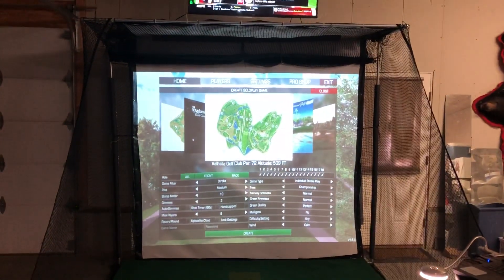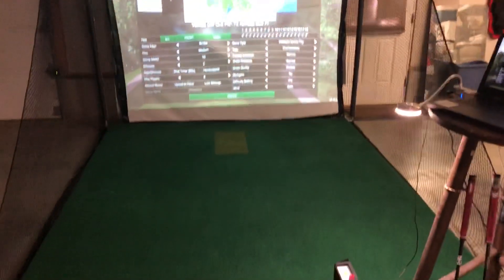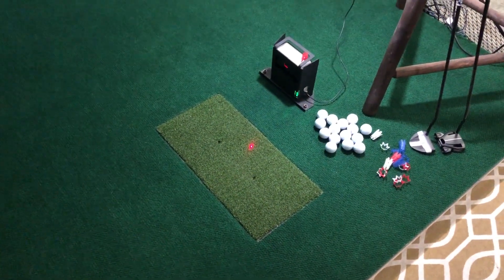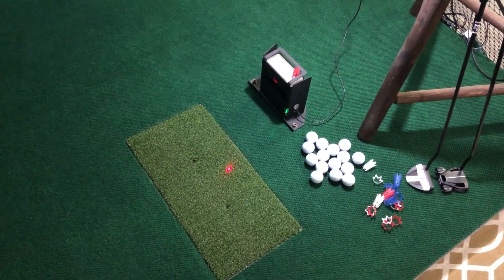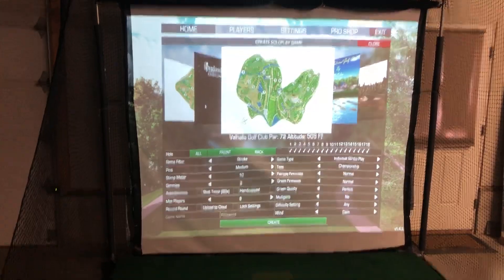Hey, Jay Smith back again. I wanted to do an update — it's been over a year since I did my last update on my home golf simulator. I have upgraded since the last time I had a video. I was last time reviewing the OptiShot 2, and I've since had this SkyTrack now for about a year. For you guys that have the SkyTrack, you know what an upgrade that actually was.